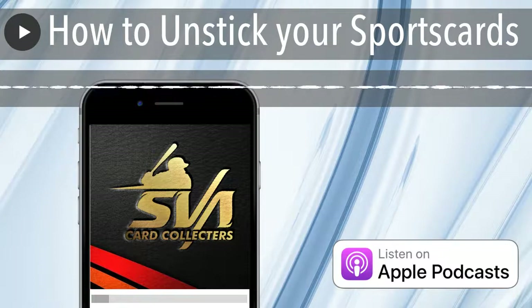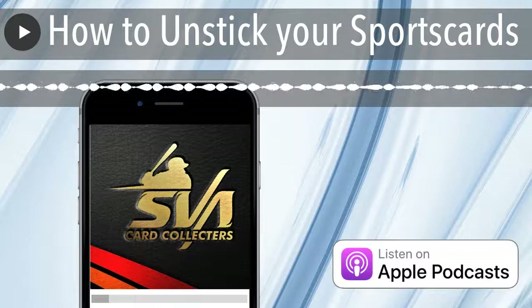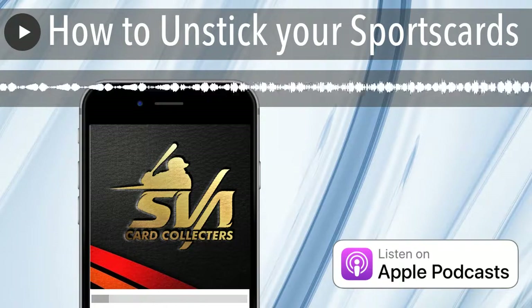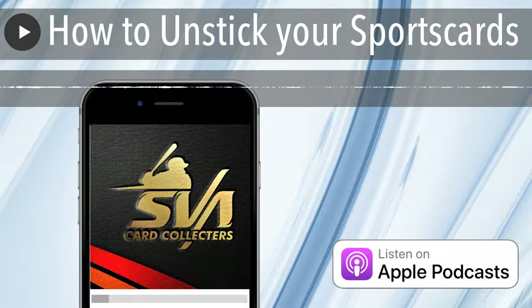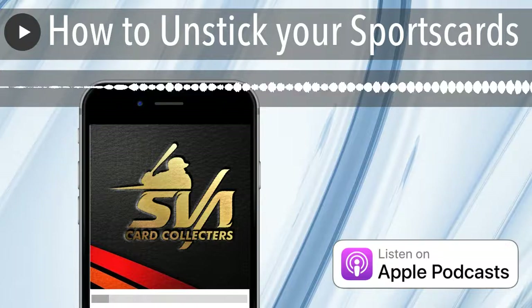I was doing a science experiment and you will see an article and a YouTube video coming out about this topic: how to unstick your sports cards.